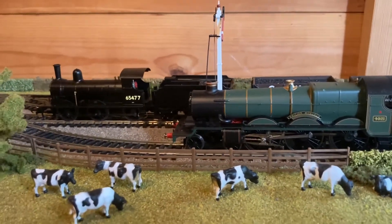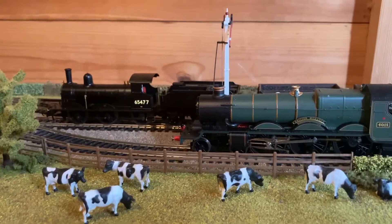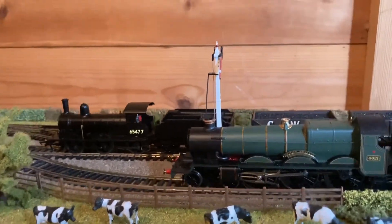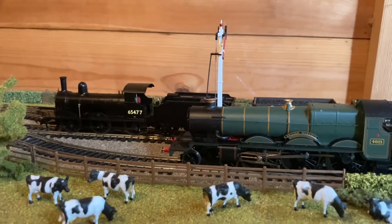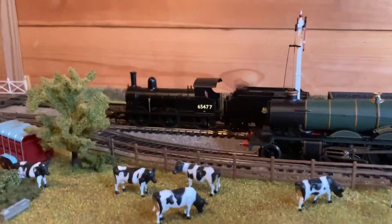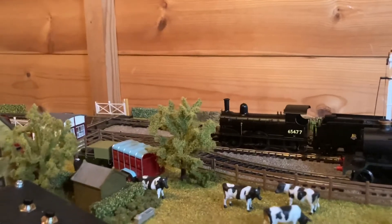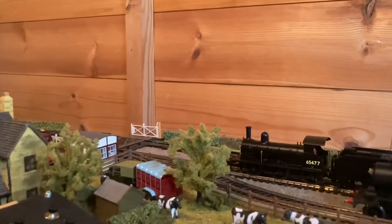It's near enough the same — it should be a Castle but I can't get a Castle one anywhere. It might sound different because it's got bigger cylinders, but I've never heard a Star class or a King class run on a layout or on the railway. I've heard a Hall run — that's all of the Great Westerns I've heard.